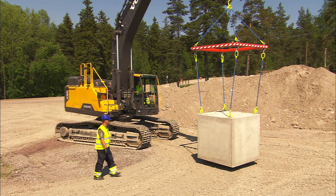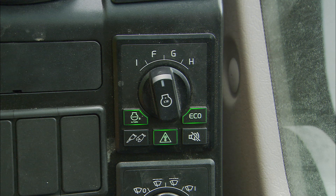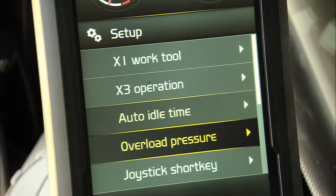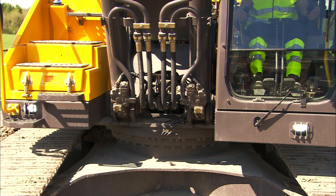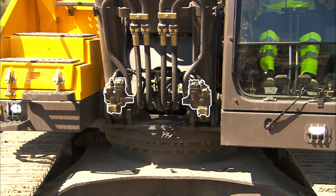To use the overload warning device, press the button on the control panel. This device will warn you by means of a buzzer and warning text on the display. The preferred overload pressure can be set in the IC menu. If you're not equipped with hose rupture valves, then you won't have the overload warning device.